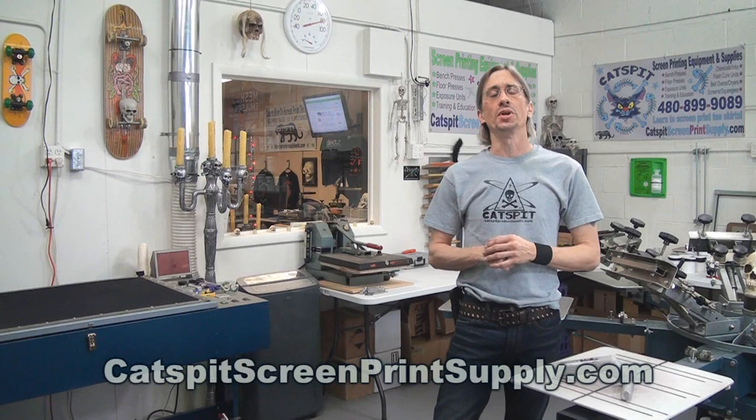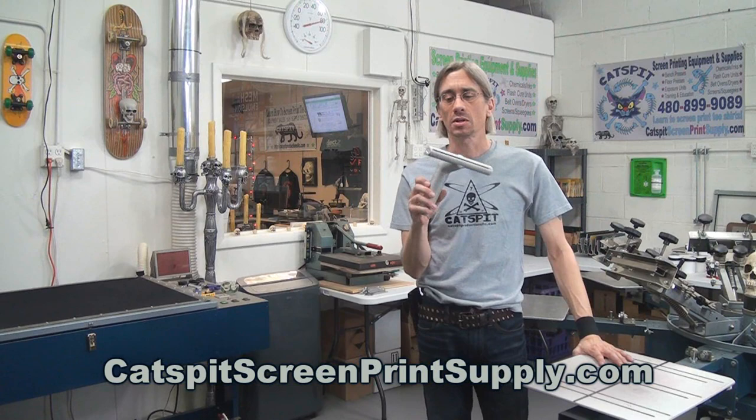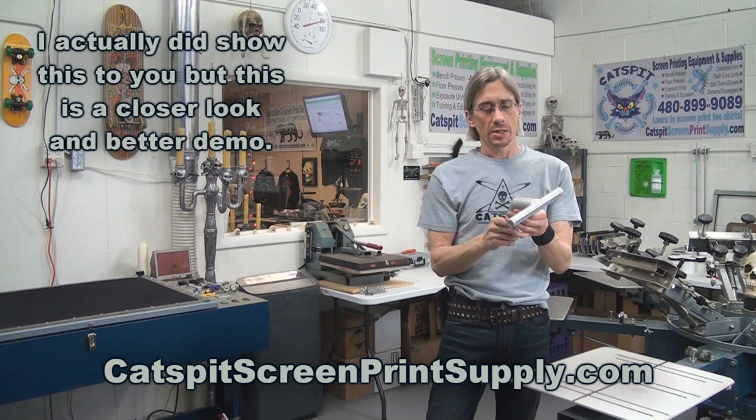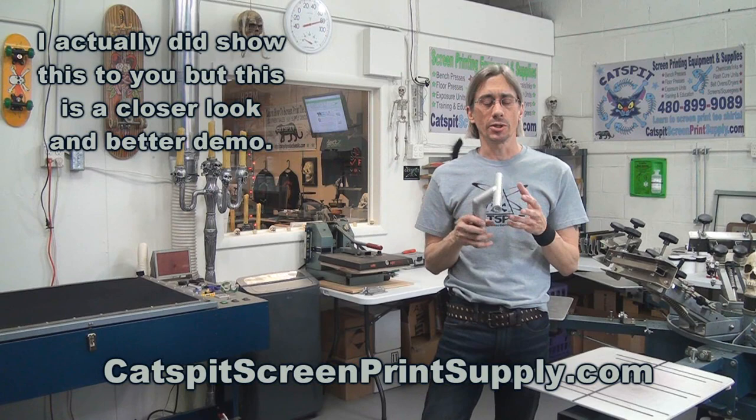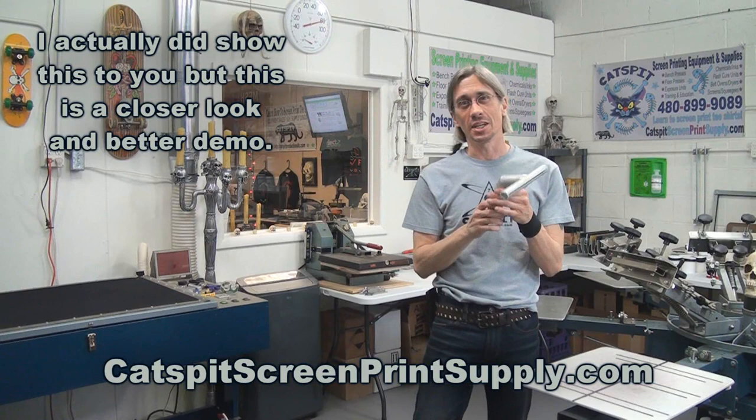Hello and welcome to another educational video about screen printing by Cat's Fit Productions. Today I just wanted to show you a little device that I have mentioned before — I've talked about this previously but I never had one on hand to show you. This is something that would be more appealing to a commercial screen printer, though hobbyists at home will also enjoy checking this out and learning about it.